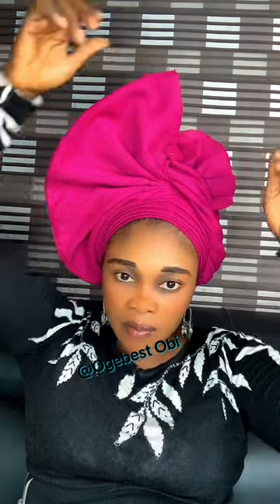Practice makes perfect, guys. Nobody is born with all these things — it's only when you practice and practice that you see yourself perfecting it. I'm still looking at it and I'm not satisfied. I'm not really satisfied with the result.